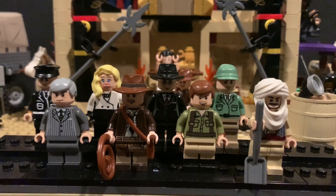It's Jack coming at you with another custom minifigure showcase, and today I'm going to be showing you guys some custom minifigs I made for Indiana Jones and the Raiders of the Lost Ark and Indiana Jones and the Last Crusade. So from left to right we have Vogel, Marcus Brody, Elsa Schneider, Indiana Jones from the Last Crusade, Toht, Indy from Raiders, Dietrich and Sallah from Raiders.